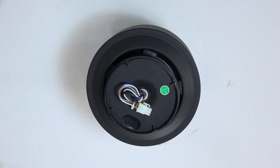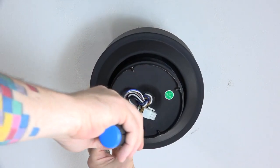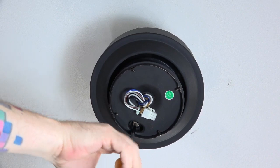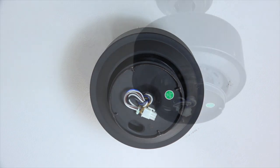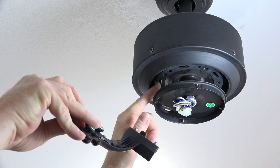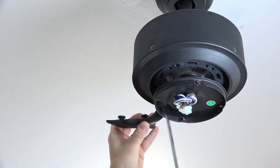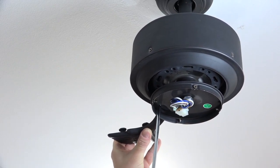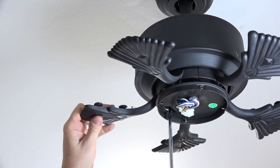Before attaching the blade arms, remove and save the rubber plug from the switch plate by pressing through the top — this provides screwdriver access to remove the rubber motor stops and attach the blade arms. Insert the screwdriver through the access hole and remove the five rubber motor stops; these can be discarded as they only prevent motor movement during shipment. The blade arms have captive screws pre-installed and an alignment post that aligns with the long slot in the base of the motor. Insert the post into the long slot, insert the screwdriver through the access hole, and the screws automatically align with the screw holes — completely tighten both screws. Repeat for all five blade arms.